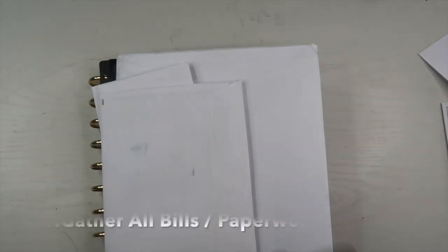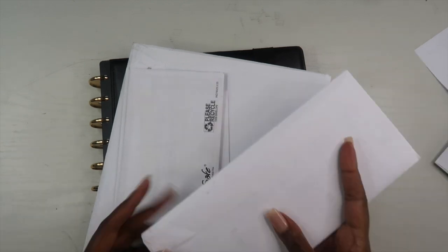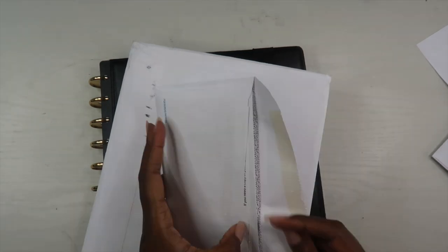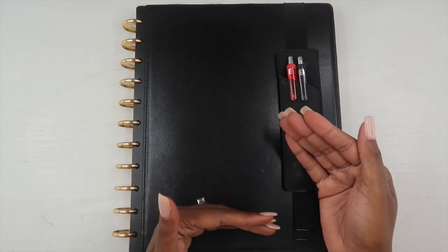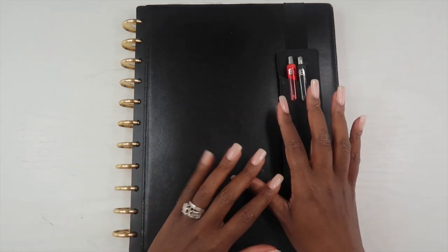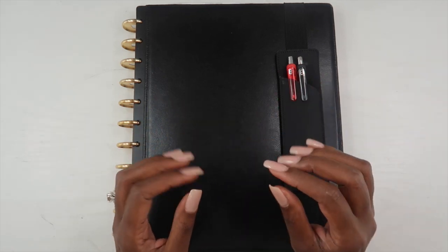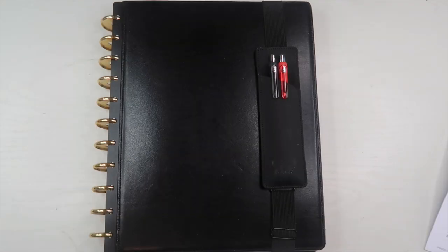The very first thing I'll do is actually gather all of my bills and my paperwork. This is all the mail that has come in throughout the course of the month, and I like to look through all of it to see if there's anything I need to address during February. I usually open my mail every Sunday, but anything coming up for next month I set aside in a special folder. When I'm getting ready to do a new budget for a new month, the first thing I do is gather up all of this paperwork so I can see if I need to add it to my budget.